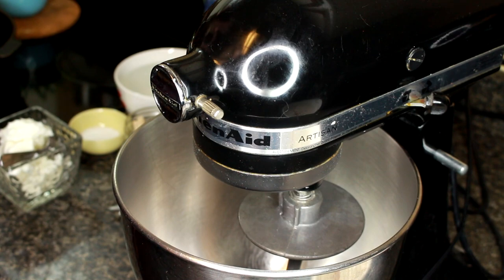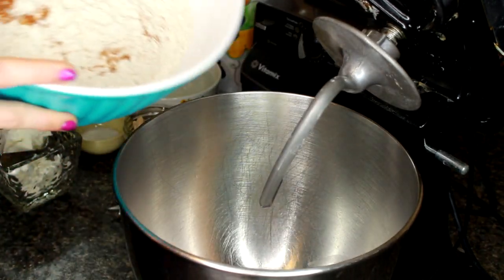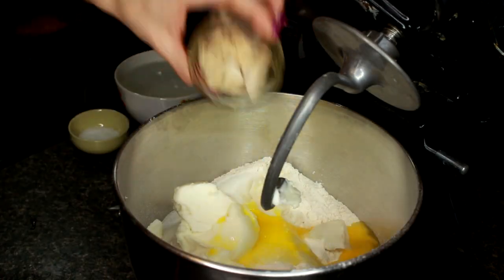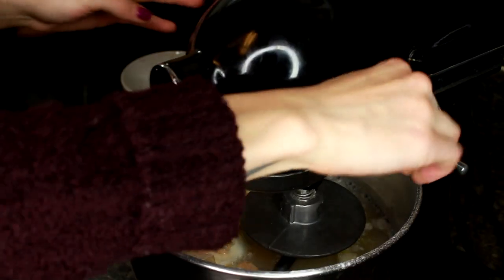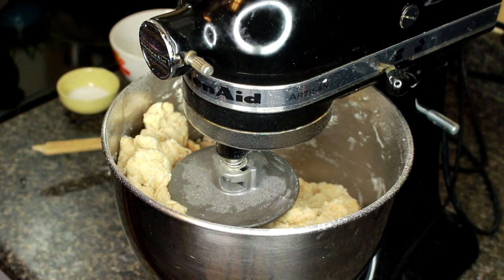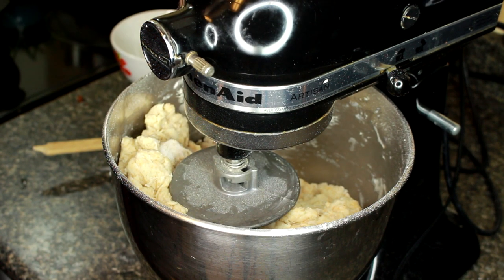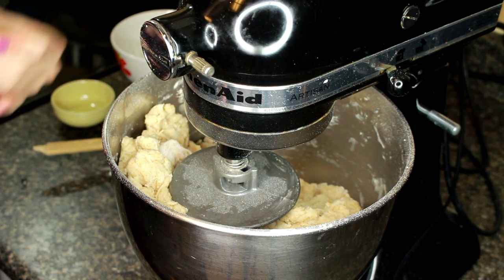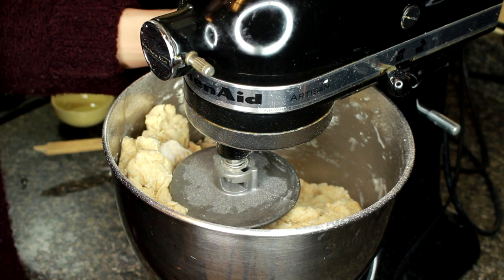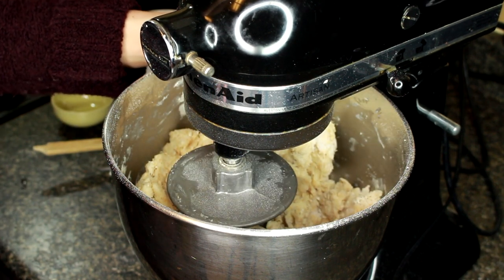We're just going to make the dough for our Yeast Raised Donuts. We're going to add in all of our dry ingredients, our vegetable shortening, the egg, the yeast, and the water, and mix on a low speed. Now that the ingredients have been mixing for a bit, we're going to sprinkle the salt in. You don't want to add the salt right away because if it lands directly on the yeast, it will kill the yeast. So I like to mix all my ingredients for about a minute before adding the salt.